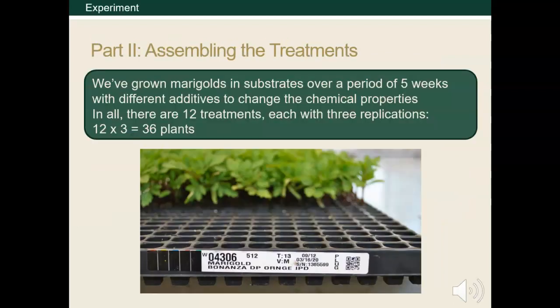Using marigold transplant plugs, we want to study the effect different pH, salt, and propagation mixes have on these marigolds grown in containers over the course of five weeks. Another important part of conducting a scientific experiment is replicating your treatments. It would be unwise to conduct an experiment on one subject, see some results, and claim to have made an important discovery. Replicating your treatments allows you to verify your results. In this case, we have 12 treatments with three replications for a total of 36 marigold plants.